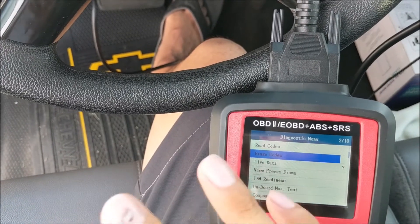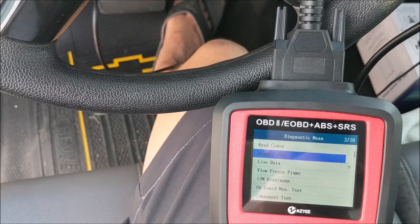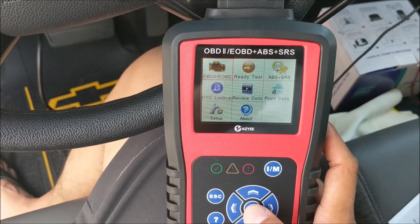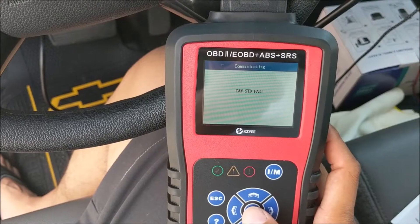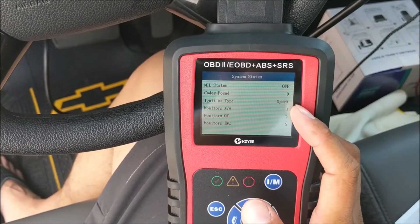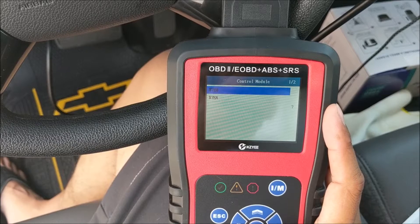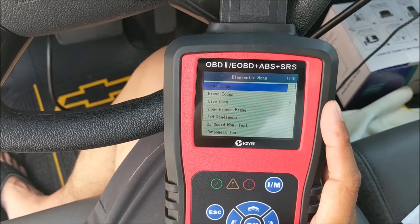Let me open up the engine, fix the mass air flow sensor, and then we'll see if that was legitimately the issue. With the engine on, I'll show you some cool tricks you can do with an OBD2 scanner. We're going to run the scan — it spits out a quick result showing there's no check engine light, no codes, and it's a spark-type ignition.